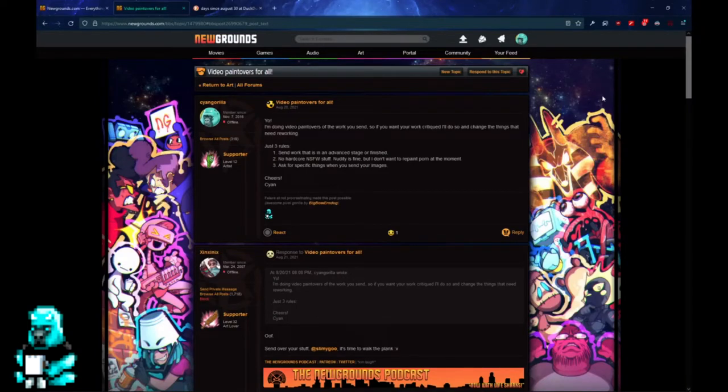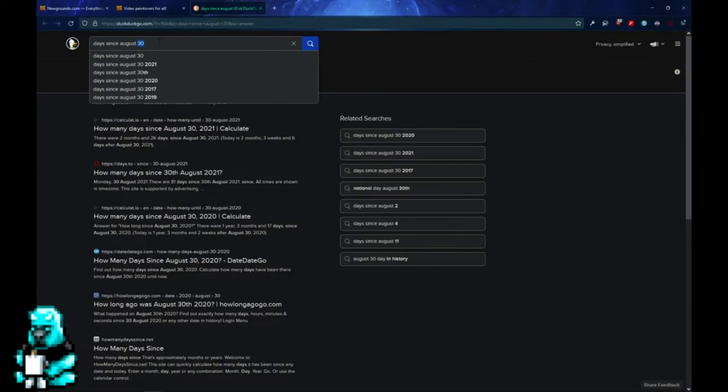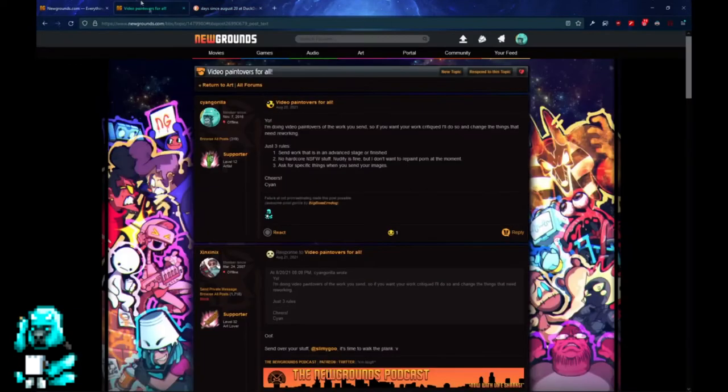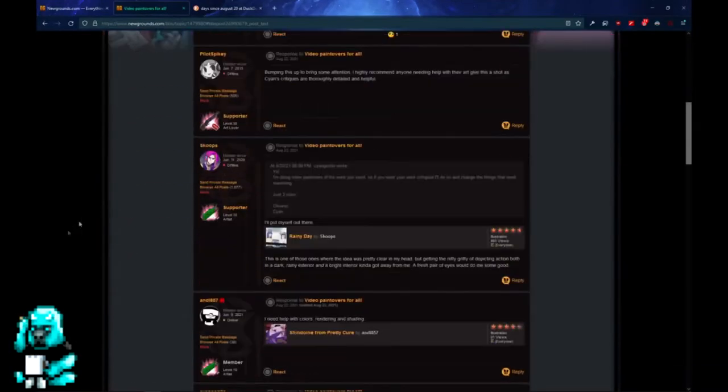Hello everybody. This is my paint-over video that I promised on August 20, 2021. It's been 119 days since I said that, which is almost a third of the year, so again, sorry. But now I want to go in order of how I received them and how I did them.